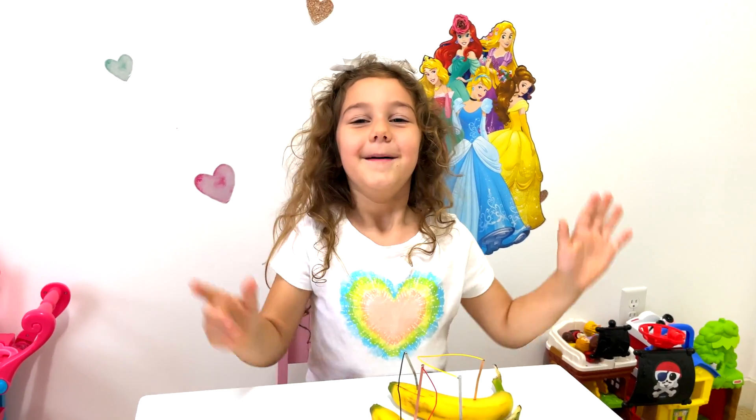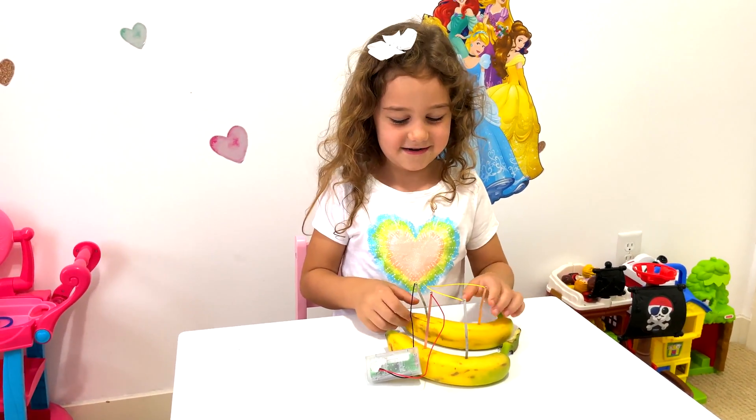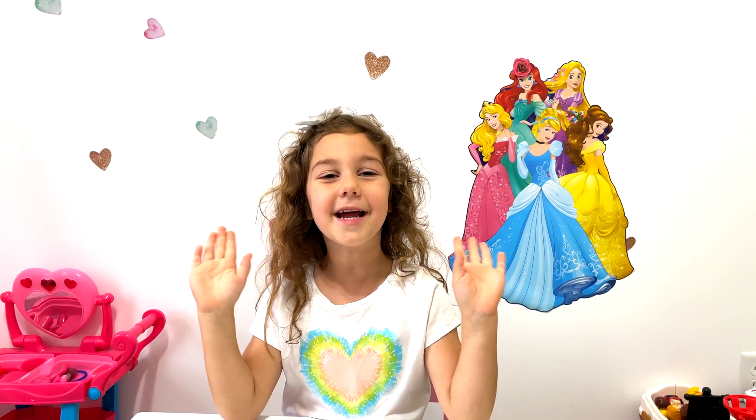Cool experiment! Bye friends! I hope you learned something new, friends. Thank you for watching — bye!